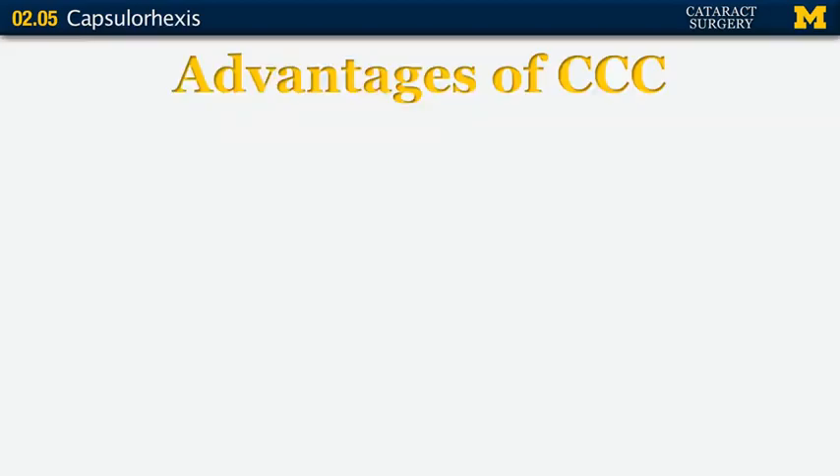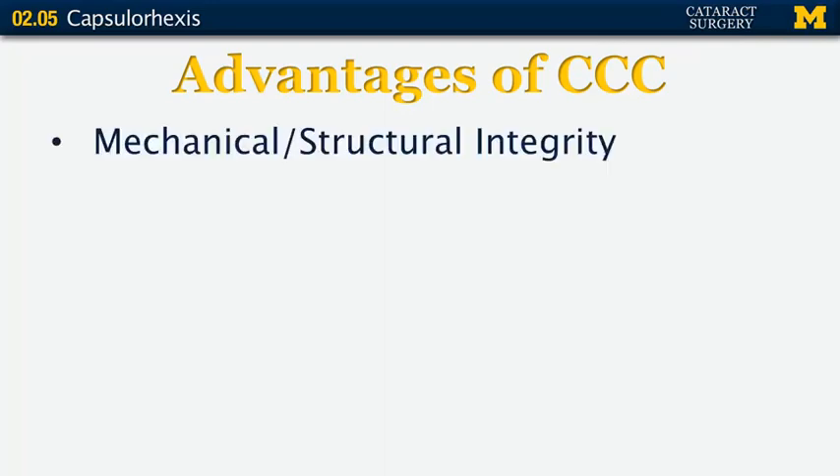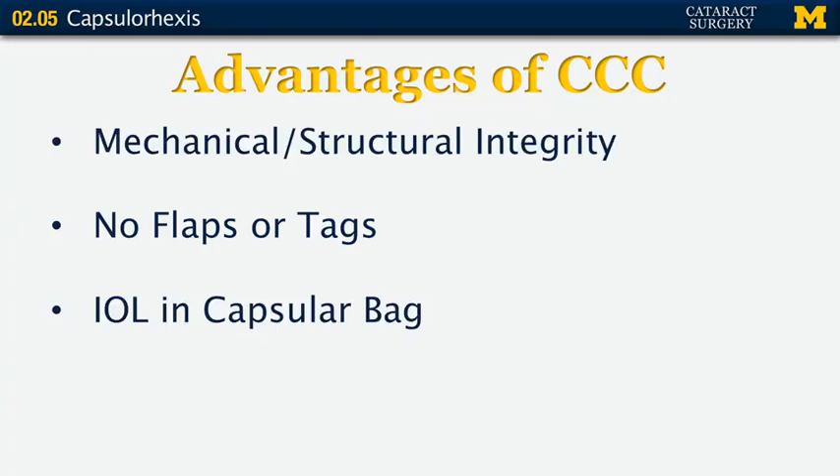The advantages of the continuous curvilinear capsulorhexis include its mechanical and structural integrity — it stretches without tearing. It has no flaps or tags that can get stuck in your instruments during aspiration, and it gives a nice space for your new artificial lens in the capsular bag. If by chance there's no posterior capsule available, you've got an anterior capsule strong enough to support an intraocular lens in the sulcus.